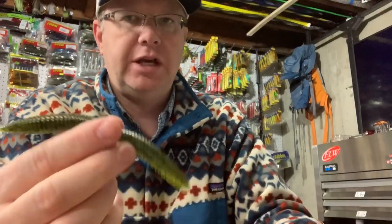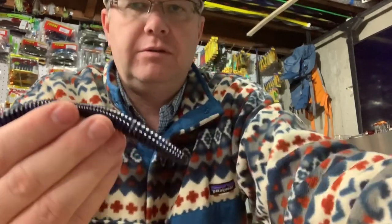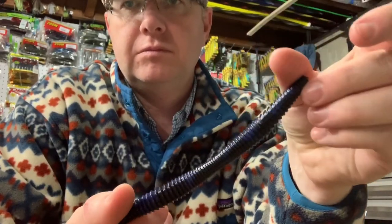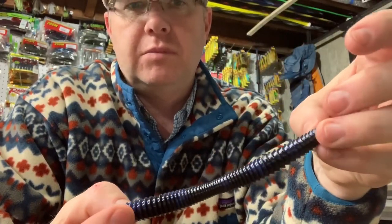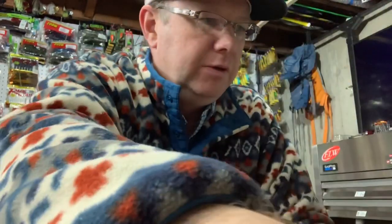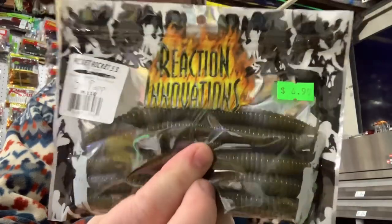Let me show you some of their colors. This was Dirty Sanchez — really nice. Here's Hematoma out of the package — another excellent color. Black and blue. This color here I like a lot, it's called Soft Pappy — kind of a green pumpkin, bluish.